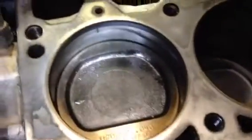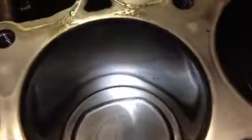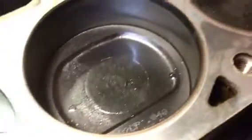Alright, so this is looking inside the cylinders here. Number one. Number two. Number three. Number four.